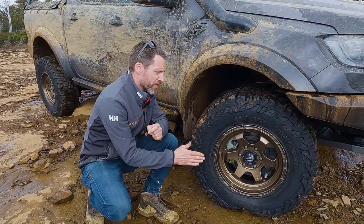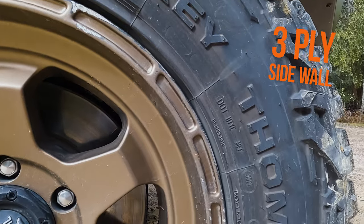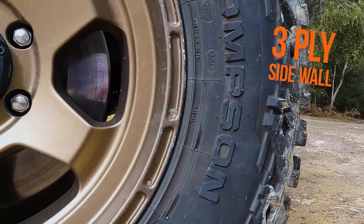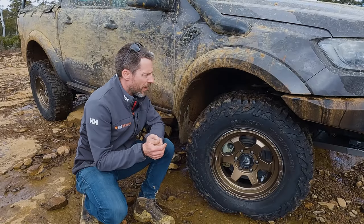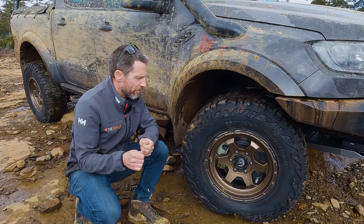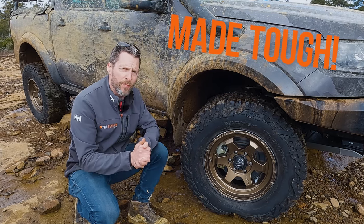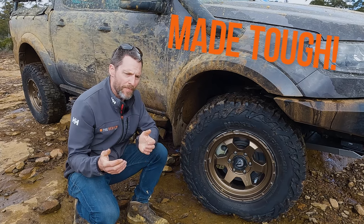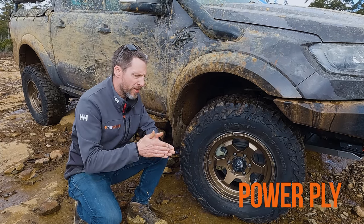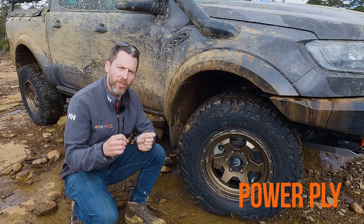Unlike normal all-terrain tyres, these are actually a three-ply sidewall tyre. Normal all-terrains are two-ply, which gives them slightly more comfort and they'll bag out a little bit more when you let the pressure down. But having a three-ply sidewall means they're a bit tougher. The Mickey Thompson Baja Boss AT also has what Mickey Thompson call their Power Ply — a third ply that's on an angle and has 50% more denier cords, so thicker cords.